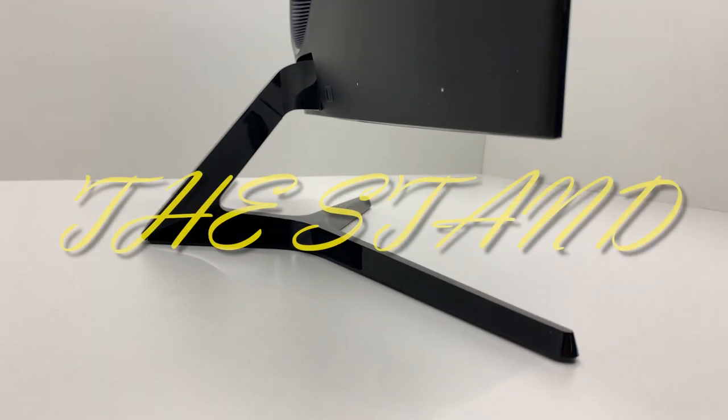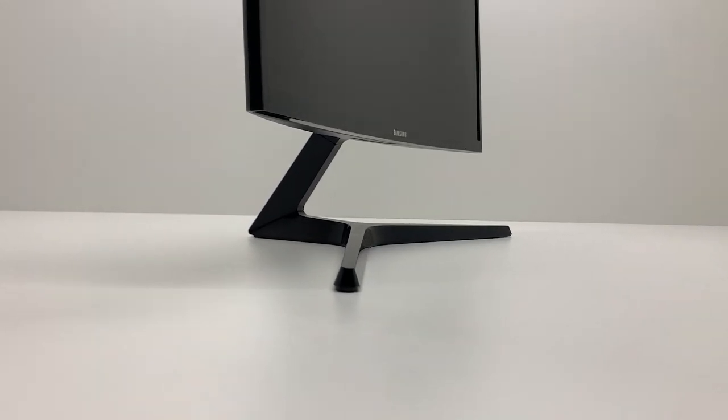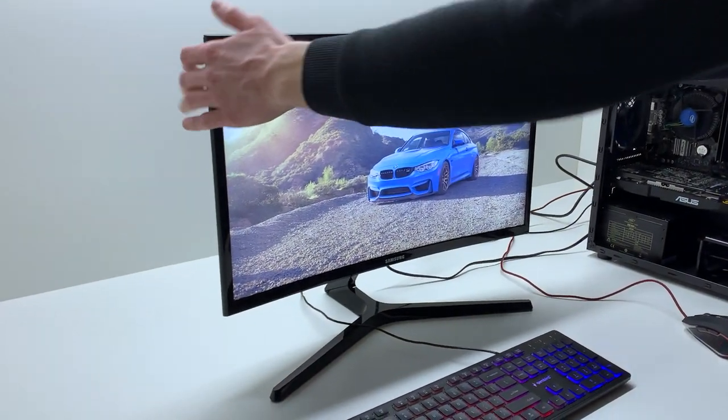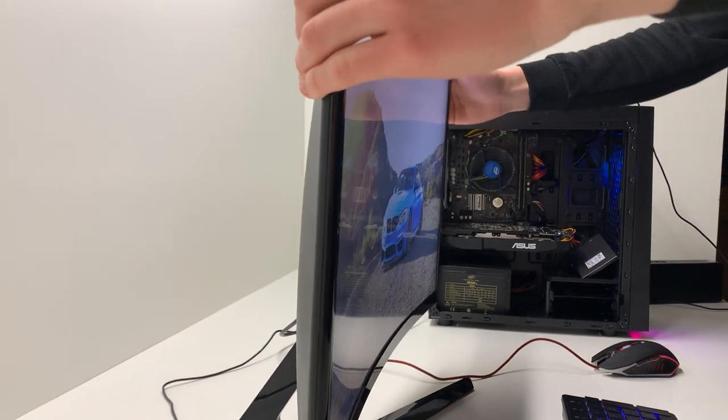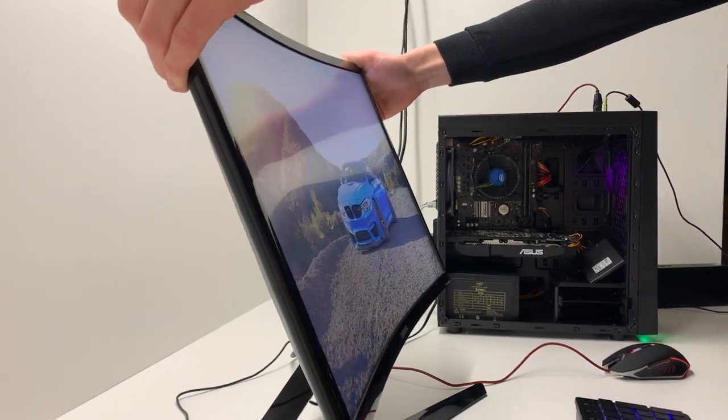Moving on — the stand. It looks really sleek and sits really stable on the table, which is nice. But that's pretty much it. There's no adjustability apart from tilting it vertically, which is sad.